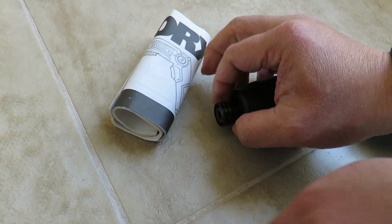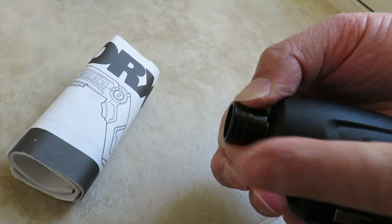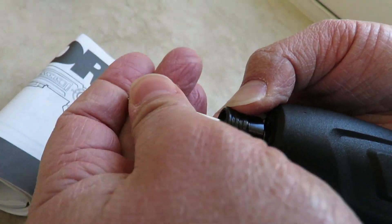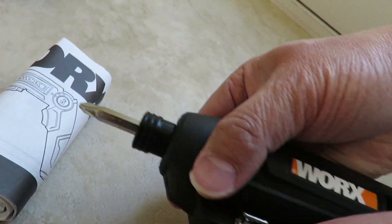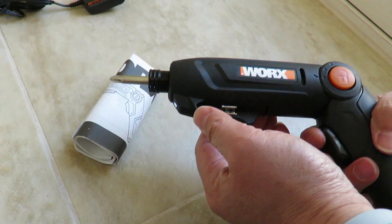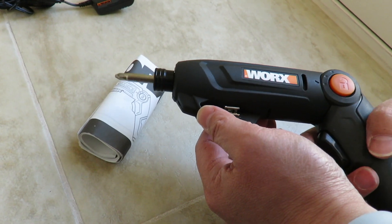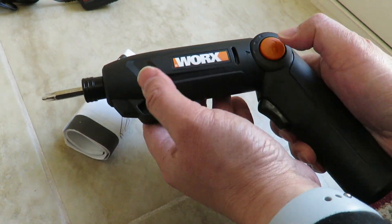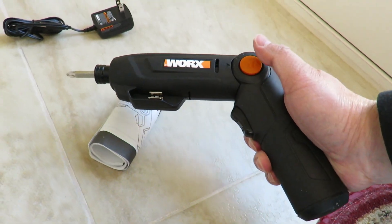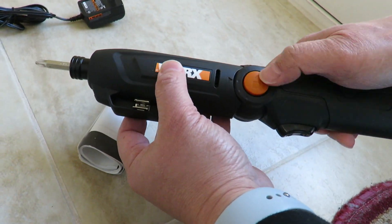To install the bit, you hold this end — there's a sleeve. You lift the sleeve up, put the bit in, catch it on the other side, and it's pretty tight. Different positions let you remove or install a screw — the red button controls direction. It looks like a really well-made product; it's not going to fail on you instantly.